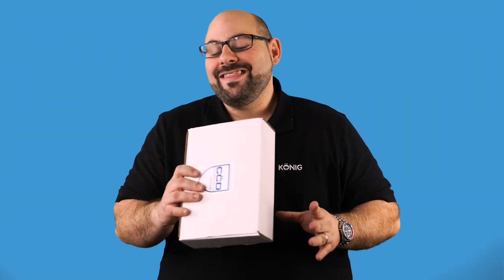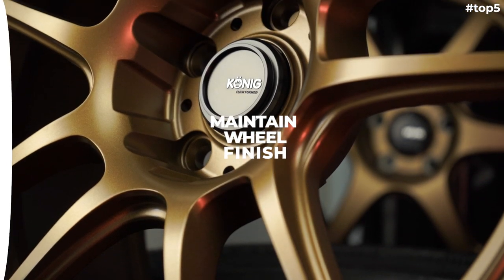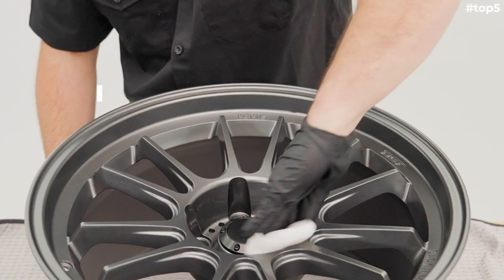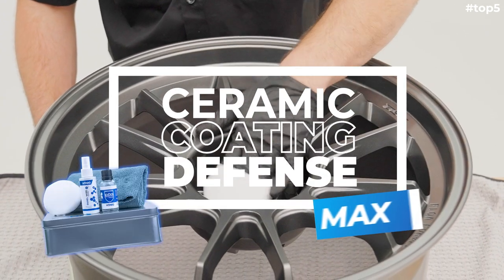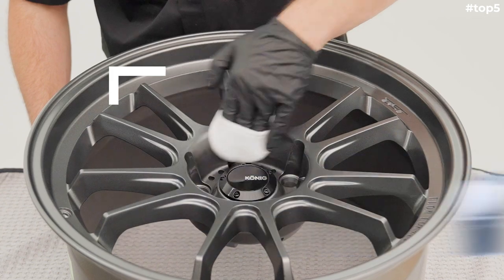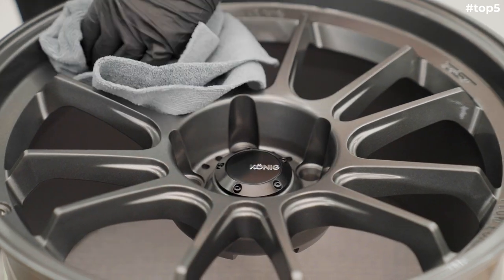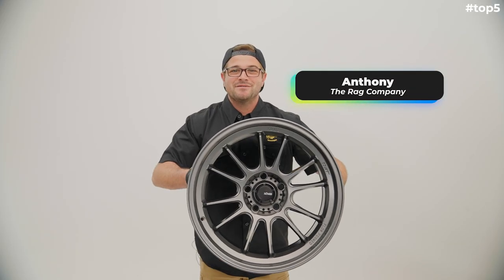Our first point is how to maintain the proper finish on your wheels. When you get your wheels new out of the box, one of the most beneficial things you can do is ceramic coat your wheels. We sell our own ceramic coating kit — the CCD Max kit — at store.koenigwheels.com, which has everything you need. But you can use other companies' kits as well. By ceramic coating new out of the box, you ensure no debris or contaminants are on the wheel, and this will maintain the finish much longer.